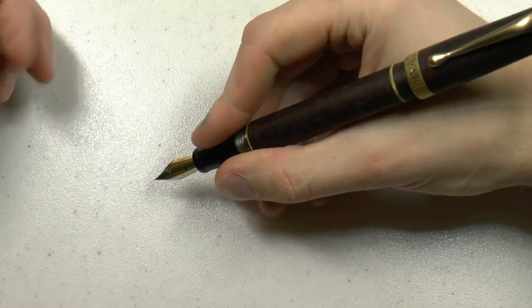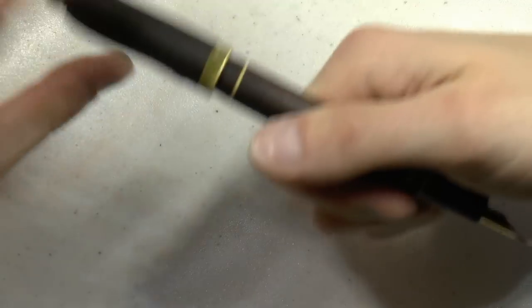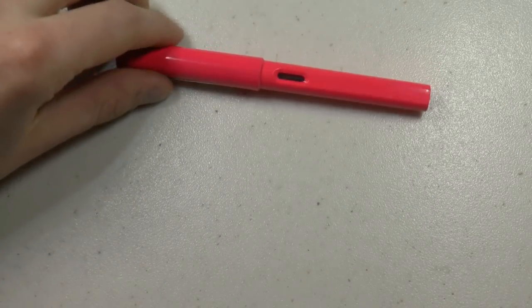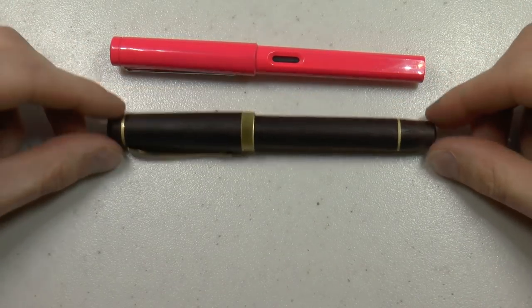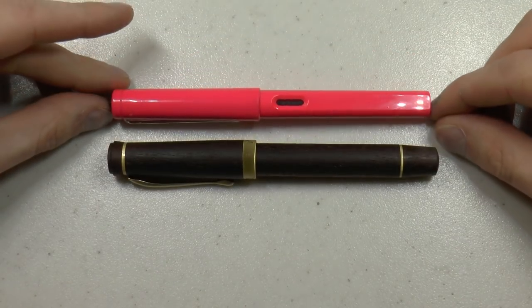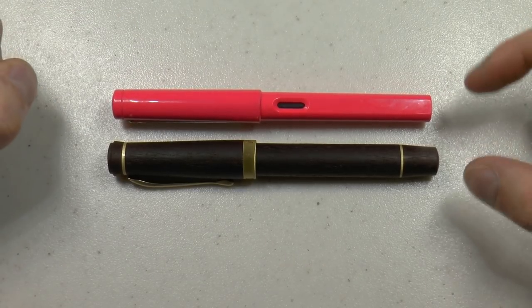The pen does not really post — I guess you could sort of make it work, but I don't think it was meant to be posted. I'm grabbing my trusty Lamy Safari so you can see the size comparison, and as you can see these pens are not that far removed from each other in size. The Siahi is just a little girthier.